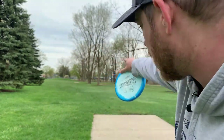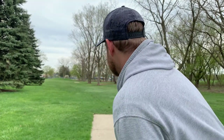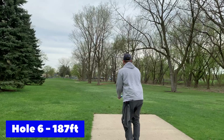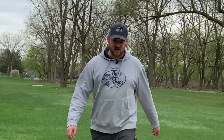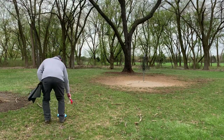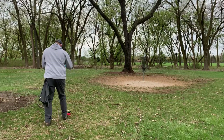Hole six, par three, 387 feet. We got a gentleman cutting some grass so it's gonna be loud for just a second, but the basket is right there next to that tree. Basically just gonna go right at it, slight hyzer, see if we can put it in — this is one of the more aceable holes on the course. Oh man, that was pretty close — pretty much parked. Doesn't go very far past the basket. That's the beauty of the polecat.